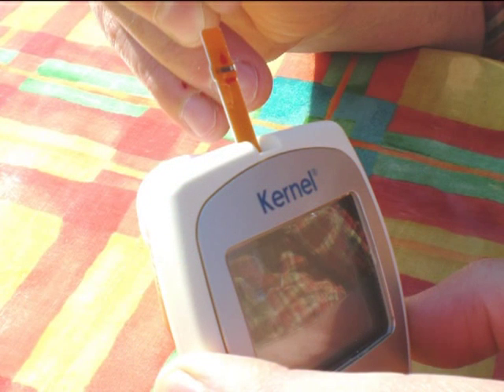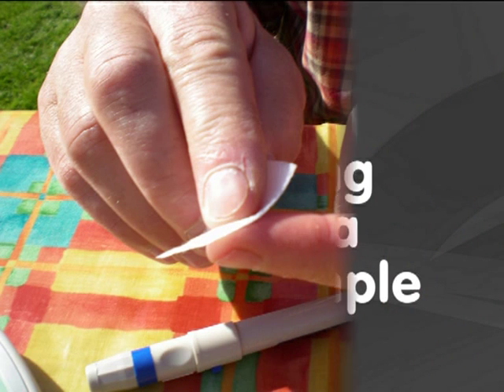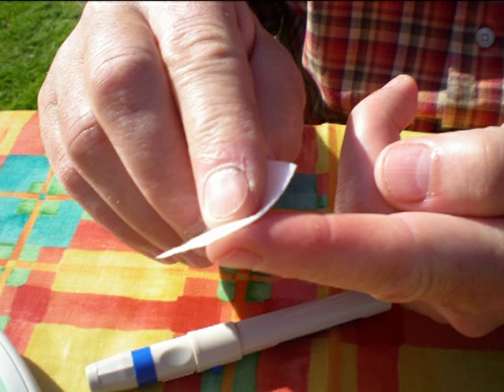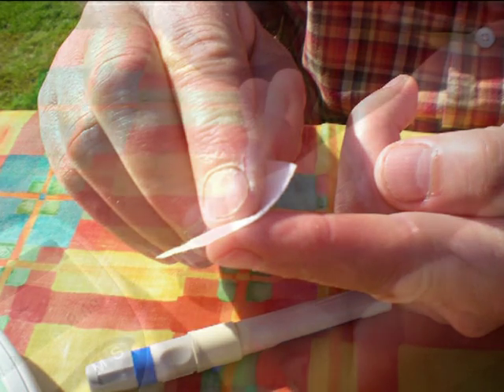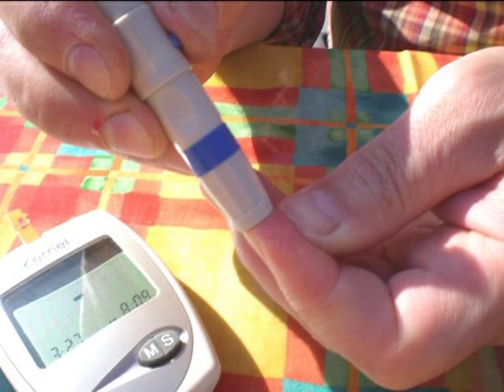Once the strip is inserted fully, the meter will first display the code number, then the blood symbol along with the date. To get the blood, you first need to clean your finger with an alcohol swab. You can use any finger for this test, and we recommend that if you test regularly, you alternate the finger you use. Once your finger has dried from the swab, you can then take the test. Before you prick your finger, shake your hand to get the blood to the end of your finger, then gently massage it so it goes a nice bright red. Put the end of the lancing device on the tip of your finger and push down, then press the blue button to release the point.